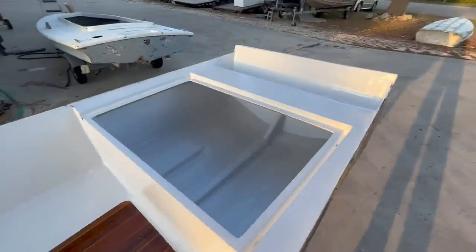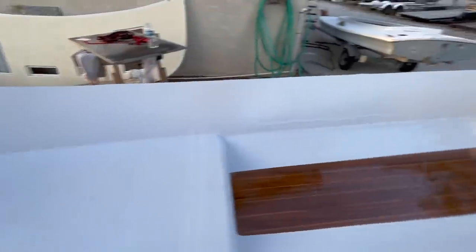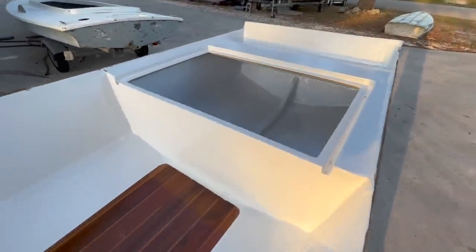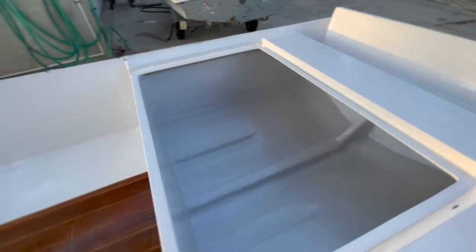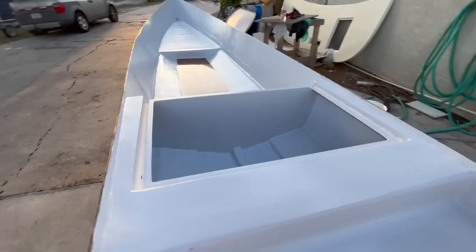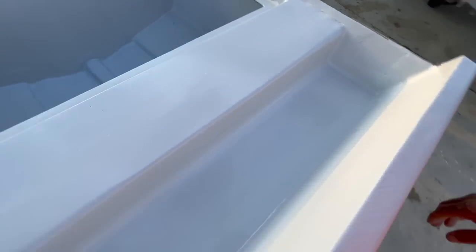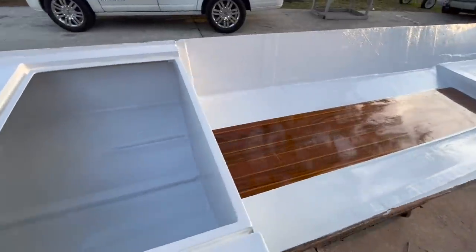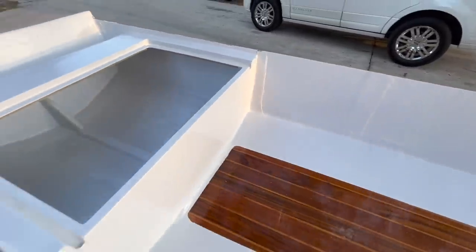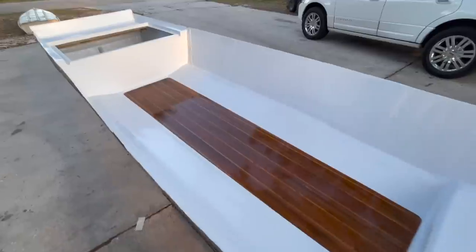Looks like we got some paint. This is a gray — a really light gray, a little bit darker than a matterhorn white. The fairing job came out decent. That's what I wanted.